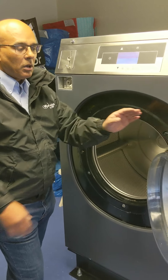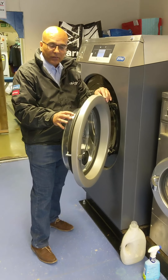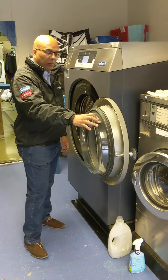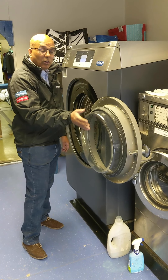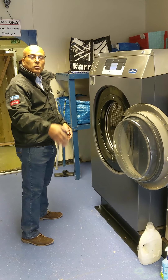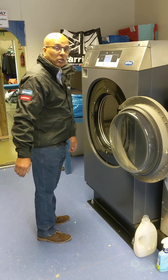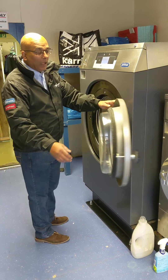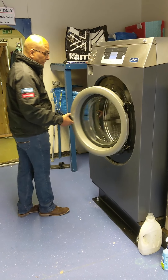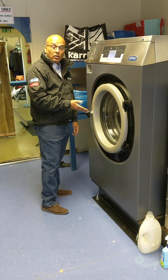Another feature is that most washing machines only open to a limited amount, but the Primus literally rolls back on itself. Ideally, if you've got other customers in the shop, it's easy for them to walk past, and it's also easy for you to actually load the machine. You simply load your washer and close the door, which is really easy with a door lock.